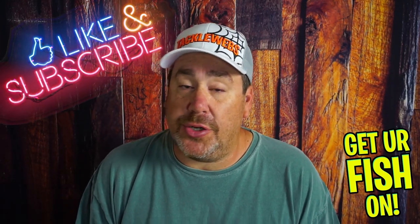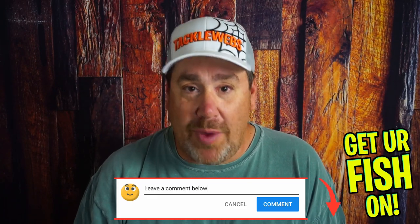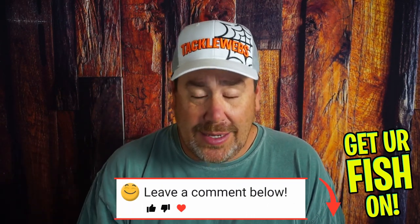Thanks for hitting that like and subscribe button. Make sure you comment below and tell me what you think. Members who've hit that join button, one of you gets this box too. Give me your rating — your fishability, the quality of brand — tell me what you think. I want to know. If I'm off, we need to have a conversation and that's all right. It helps me be better because I just try to give you my honest opinion. I try to keep it real as much as possible.